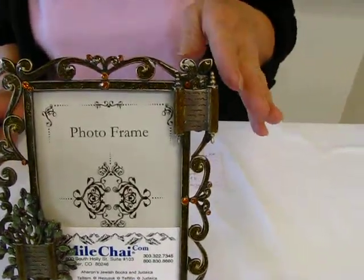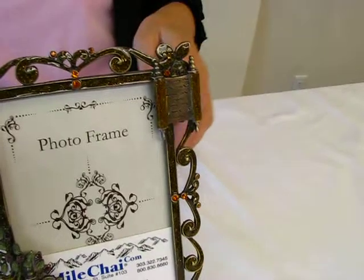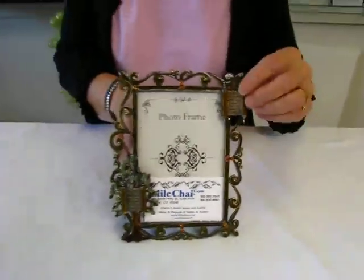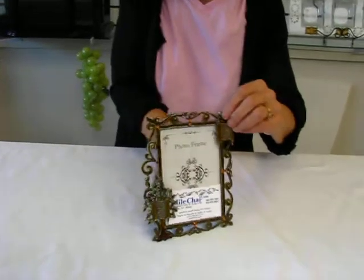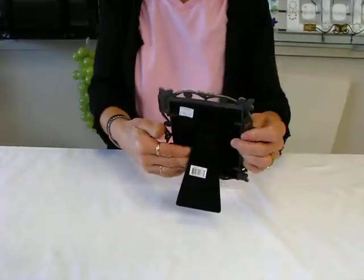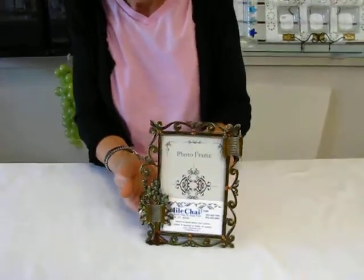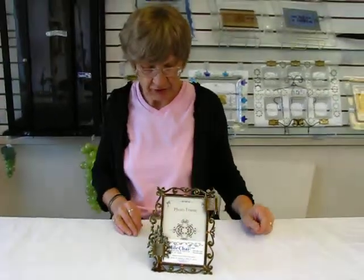And then here in the upper left corner we have another Torah scroll. This frame has a glass front on it and it will accommodate a 4x6 photo. It has an easel back on it. And the overall size of this picture frame is 6x8 inches.